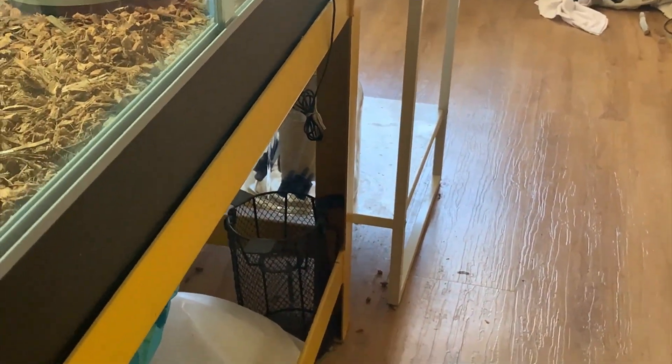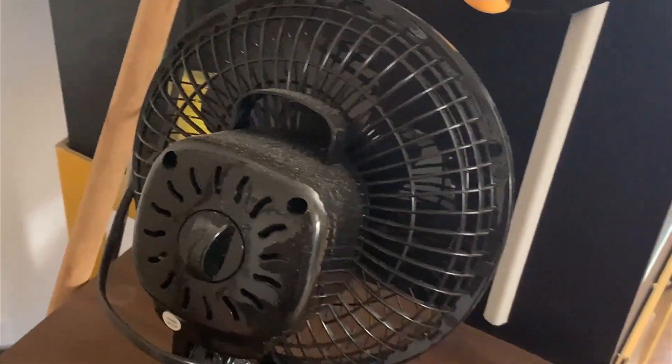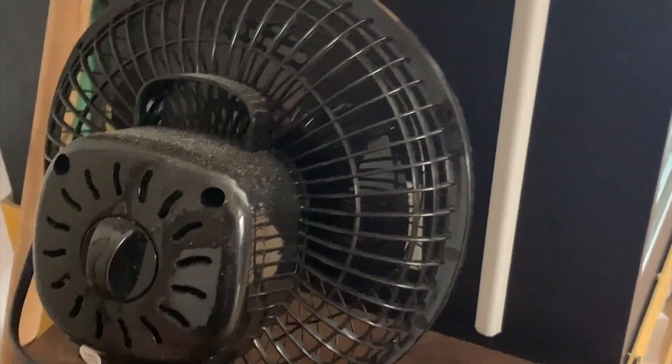The humidifier is set at 66%, so if it gets down to 63% it will switch on the humidifier. If the humidity gets up to 69% it'll switch on the dehumidifier, which is the fan. All that does is just blow air into the vivarium and out the other side through the top vent.